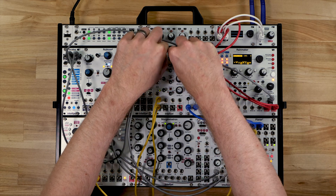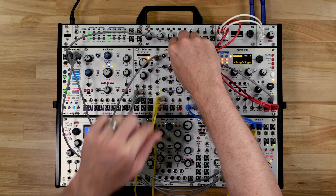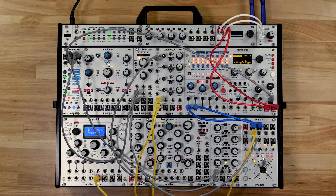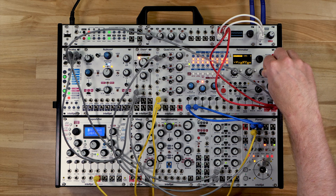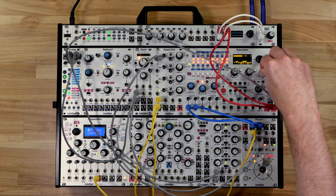This is more obvious with a sustained tone. Of course, adding a stereo delay like Rainmaker makes things even more interesting.